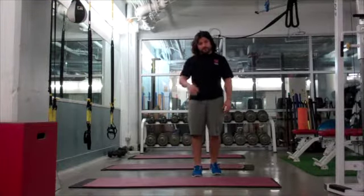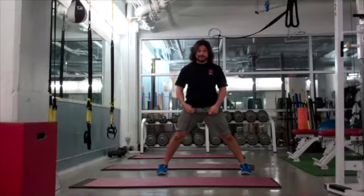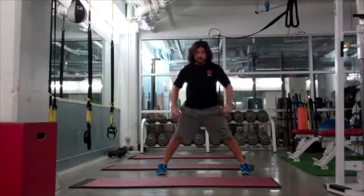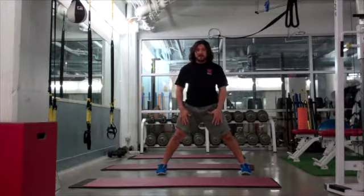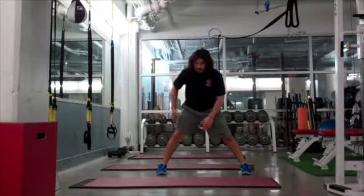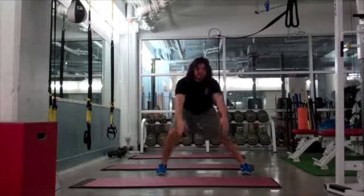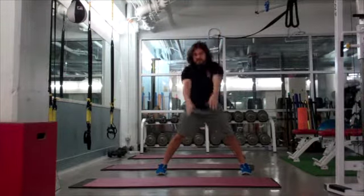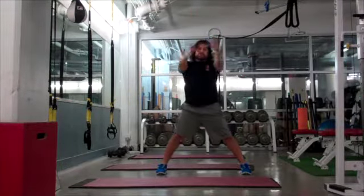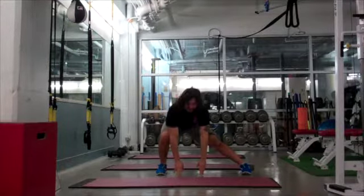We have two more movements to complete the warm-up. We're in a nice wide stance. The important thing is that your feet don't spin out — keep them forward. As I bend my right knee, I sit my right hip back, touch the ground, stand all the way up and stretch. My feet stay flat and my straight legs stay locked up.